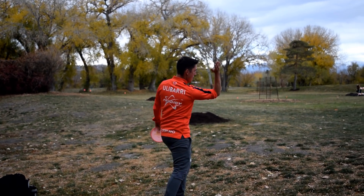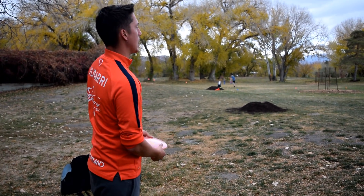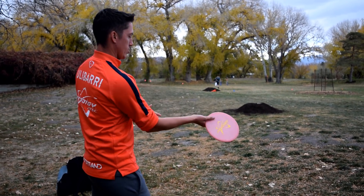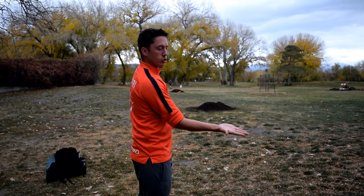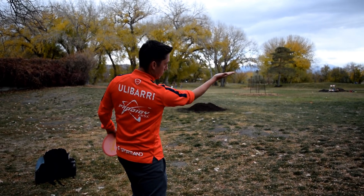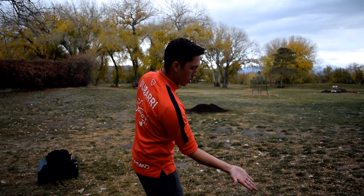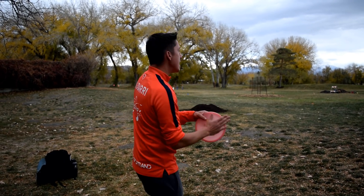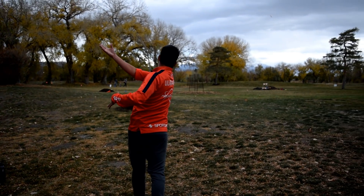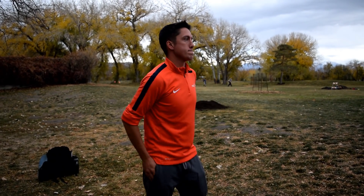Did you see how I was really focused on bringing it down through? And the same thing if I were to just throw a hyzer. I like to use my palm as an indicator of my angle control. If my palm's flat and I throw a sidearm flat, I try to keep that palm up through the whole shot. If I'm trying to throw a hyzer, I keep that palm on my hyzer line the whole way.